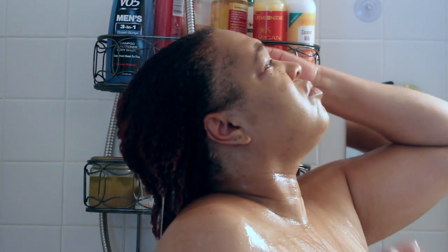Once it's distributed, I go in and massage my hair and just actually make sure I lift up any of the residue from my hair. And then once I do that, I just rinse my hair thoroughly.